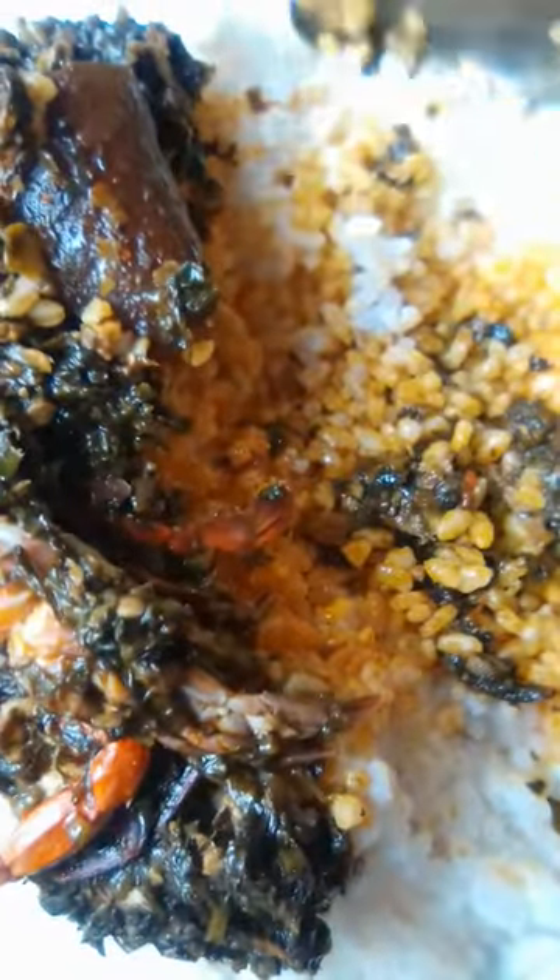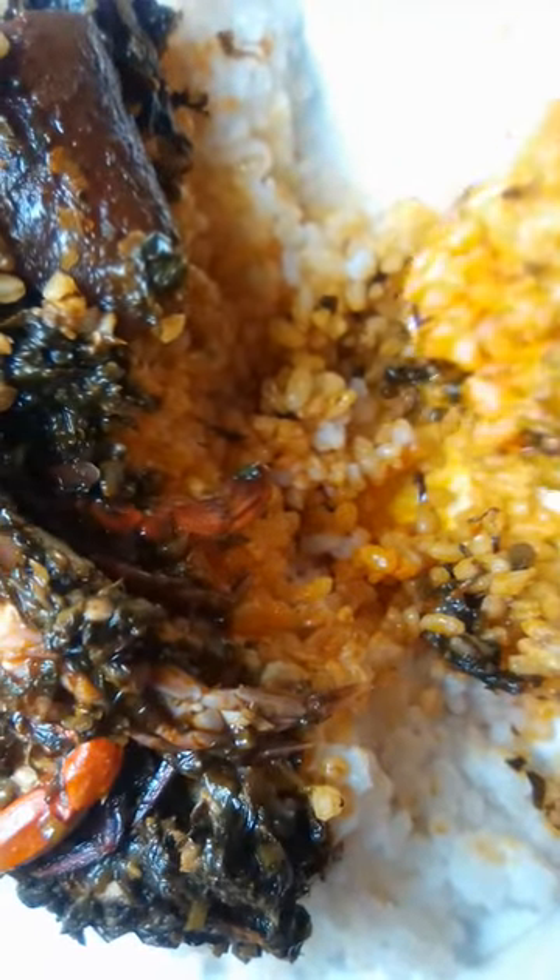Potato leaves in Sierra Leone is mostly served with rice, and this is it — this is the end point guys. Thanks for watching, don't forget to share. Bye bye, see you in my next video!